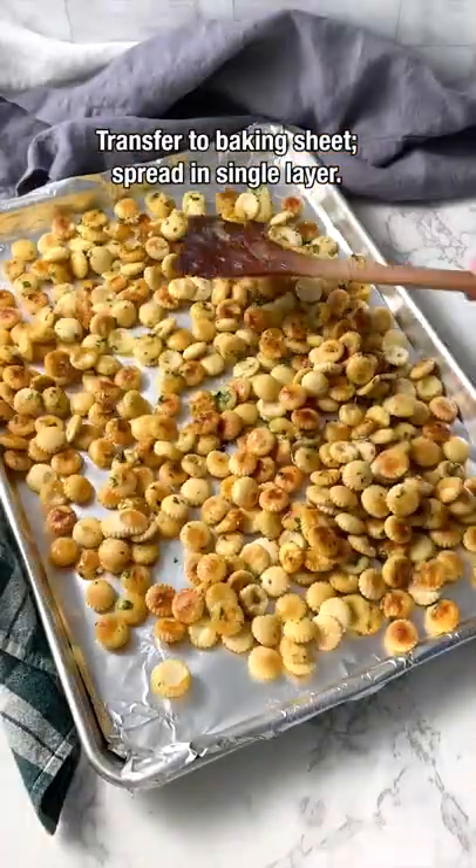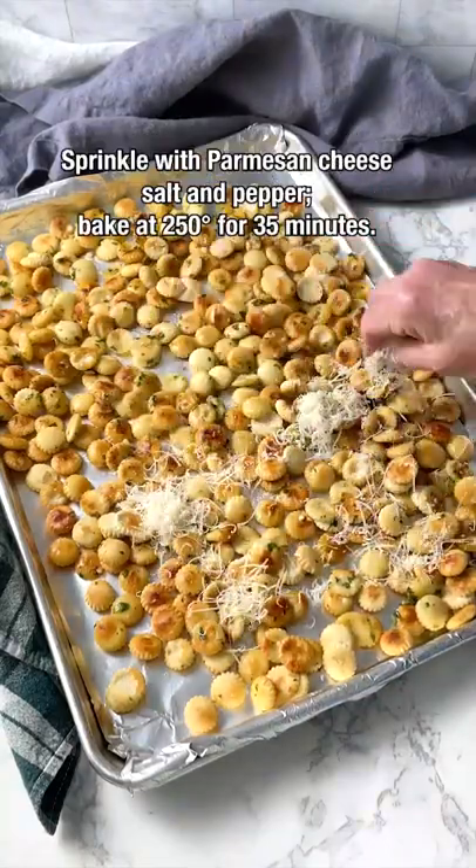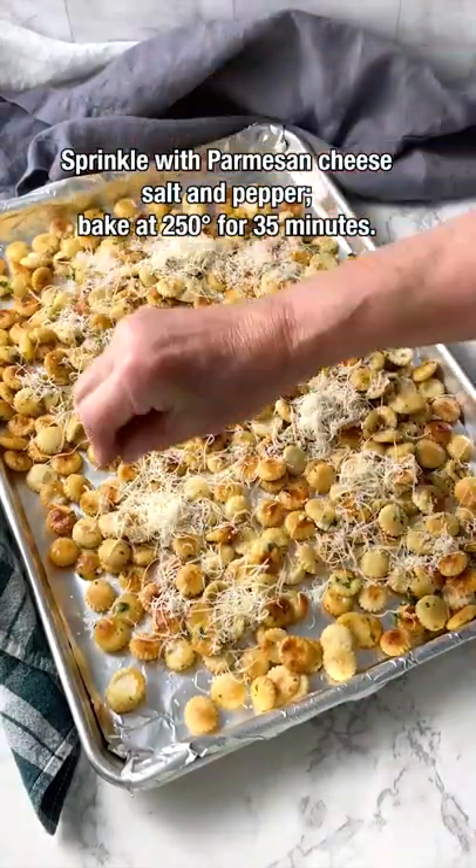Transfer to a baking sheet and spread in a single layer. Sprinkle with parmesan cheese, salt, and pepper, and bake at 250 for 35 minutes.